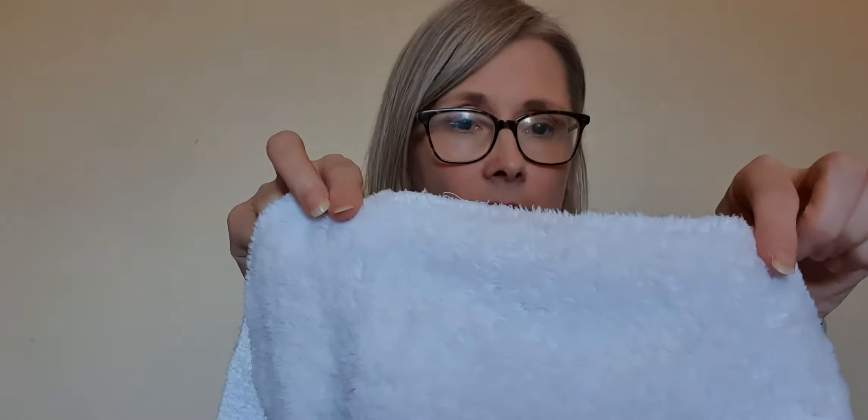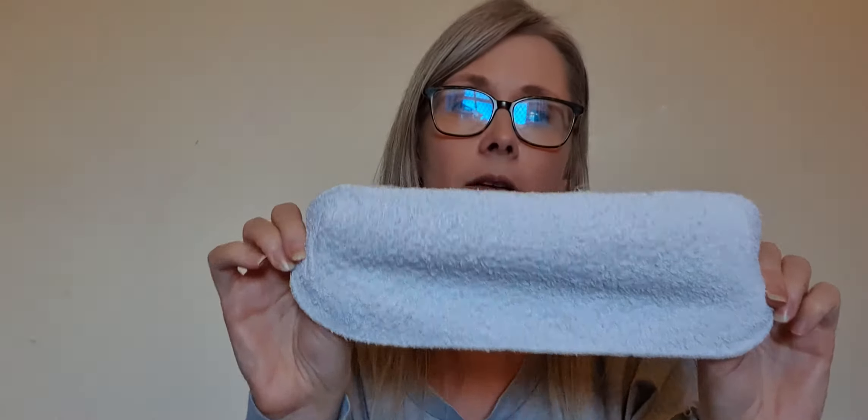You will also have in your kit lots of bits of rectangular material. Some of those will be liners — we'll talk about those in detail. They may look a little bit like this, might be soft and fleecy. And you'll have some boosters, which are designed to be added into any of the nappies you have to increase absorbency.